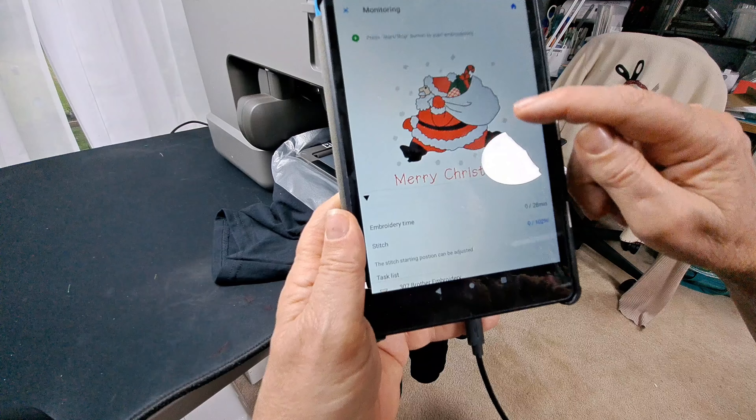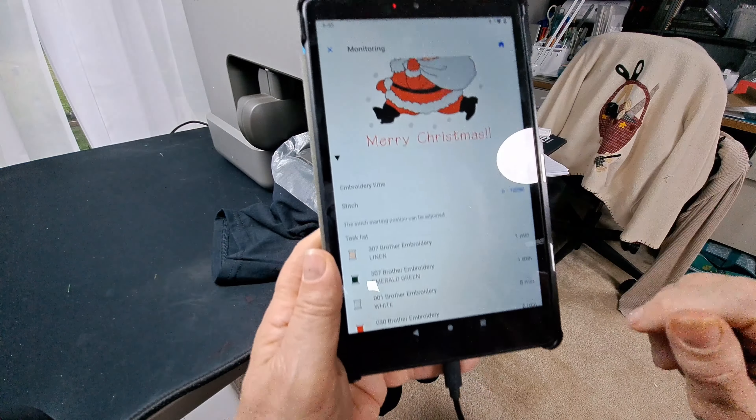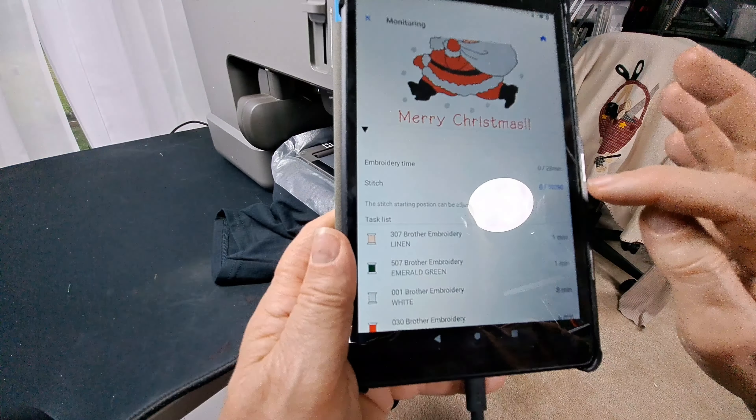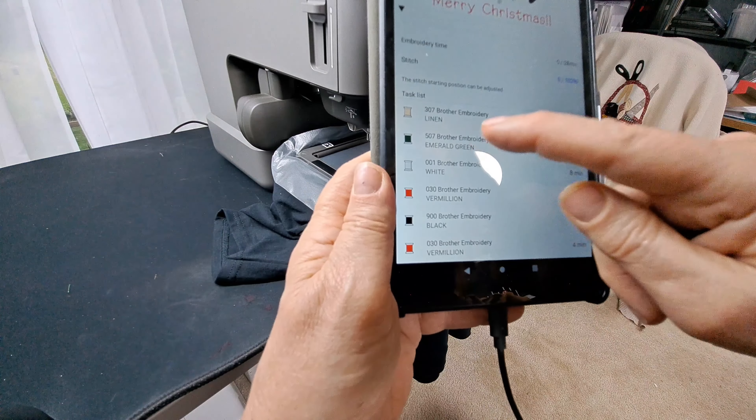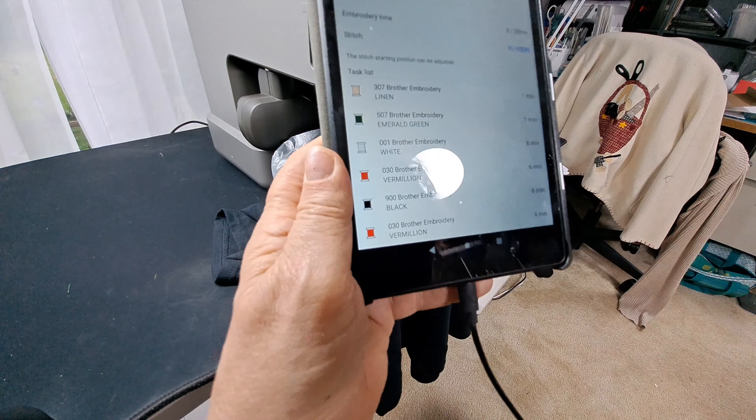It's telling me the embroidery time is 28 minutes, the stitch count is 10,290, and it's got 6 colors because I added words.